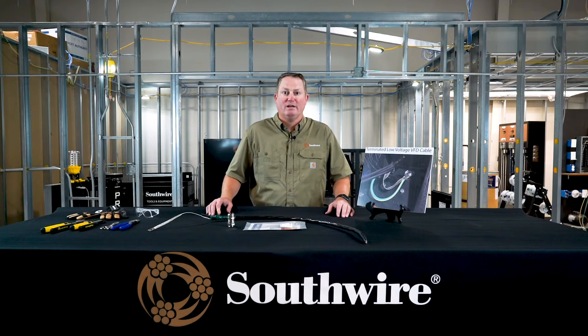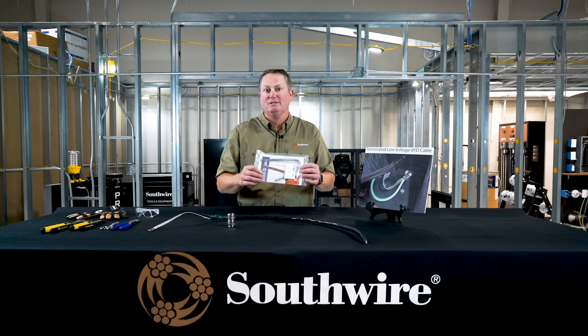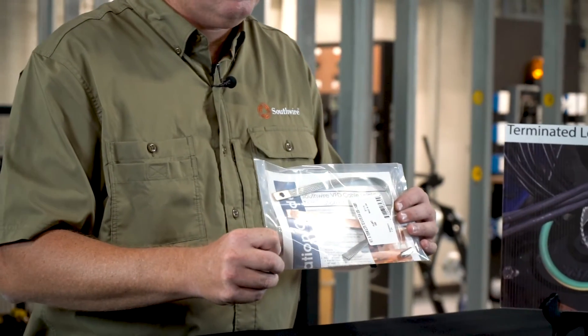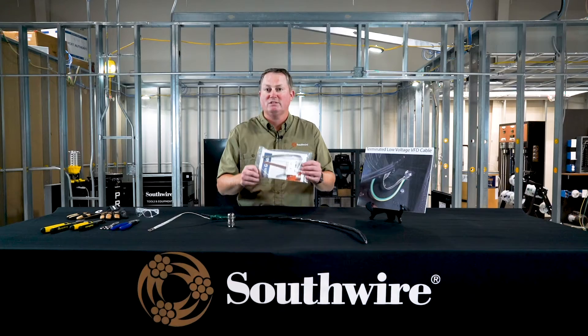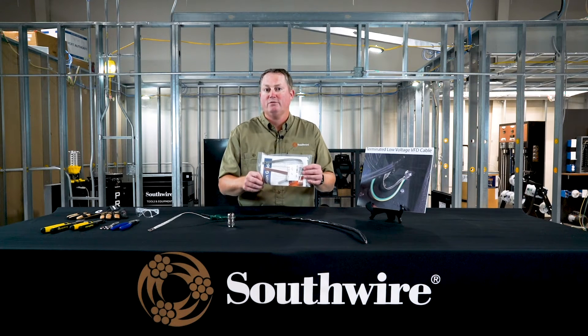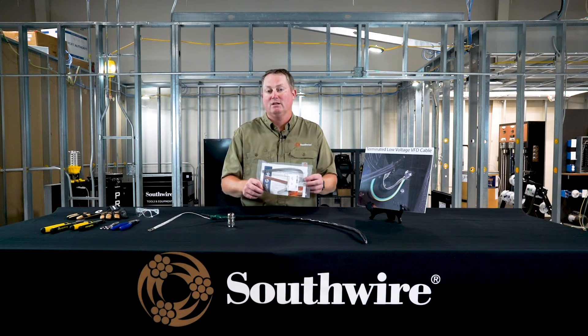Southwire offers a couple of different options. This is the how. We have a termination kit — it's a braid, a ground strap with a constant force spring, and it comes with instructions on how to properly do this in the field. We size this to the proper size of the cable, so we have four different SKUs ranging from 16 gauge all the way to size 777 for VFD cable. We do stock this and sell it along with our cable.